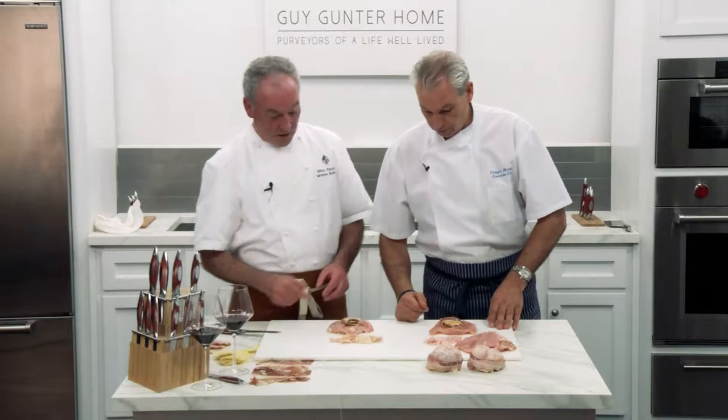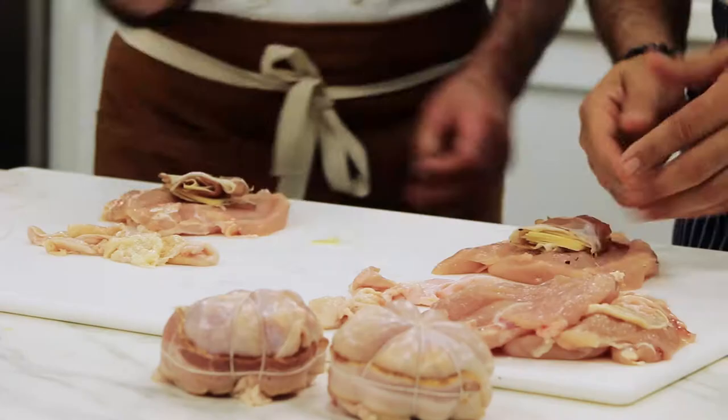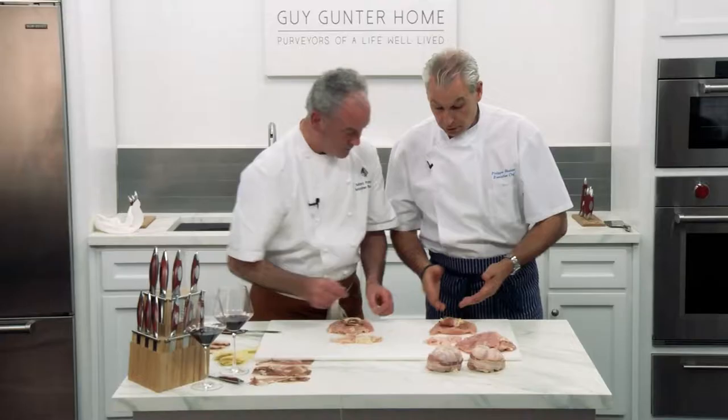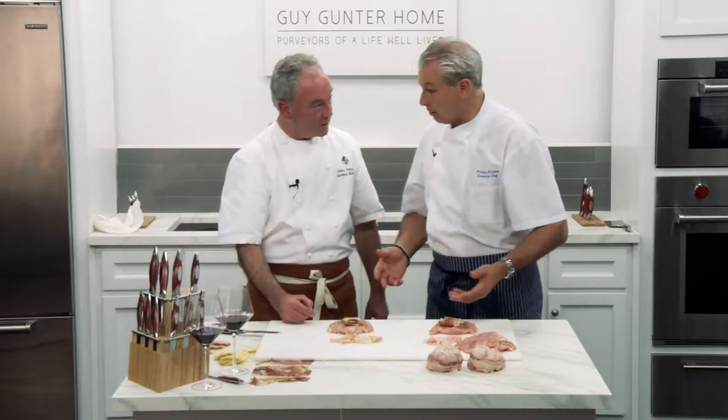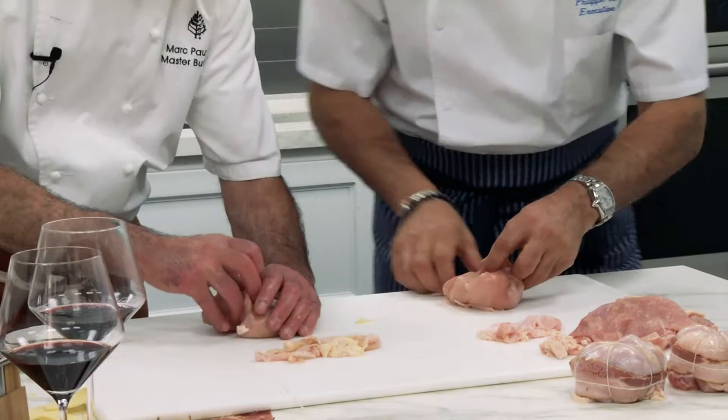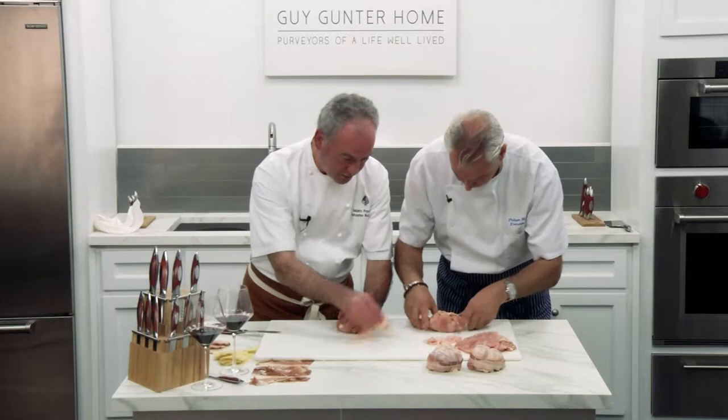Is it big enough or do you want a little bit more? No, I think it's okay. So now we want to make like a cup. Is this cut enough? Is the incision cut enough to make it big? Sometimes the chicken breast might be big. If it's big, what do you do? This one was big — I took the souris, the tender, because it was too big.